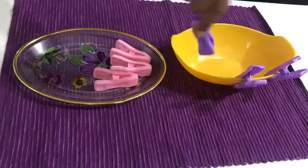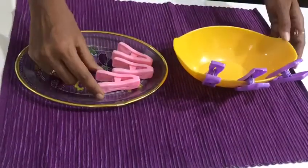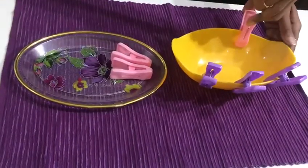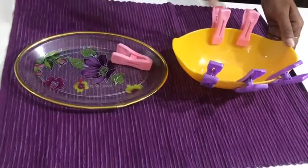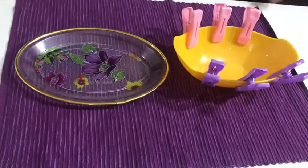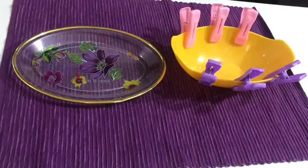This pincer movement activity helps the child to firmly grip the pencil when he or she learns to write using the pencil. I hope everyone enjoyed this video. Thank you.